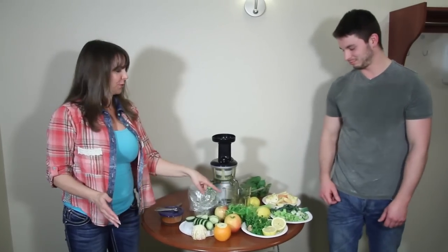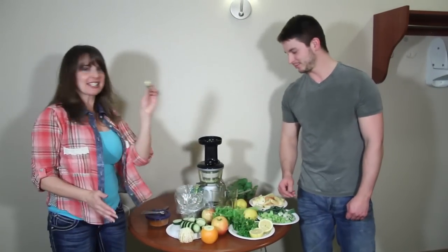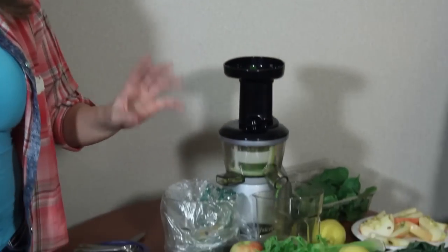Should we put that ginger in there? Oh absolutely — it's got to have some kick. This ginger I bought is really hot.